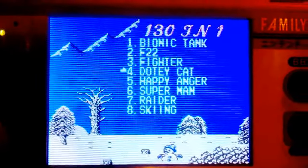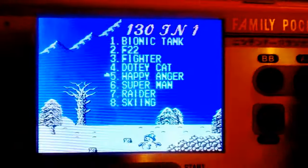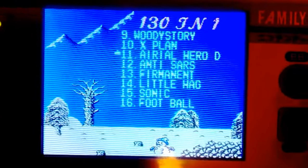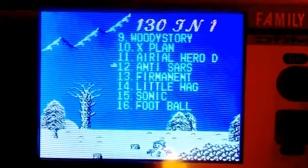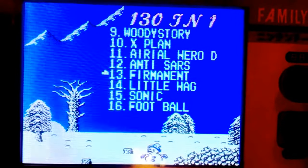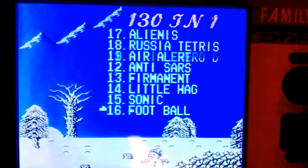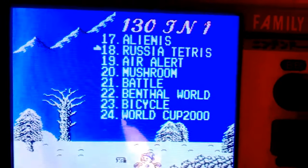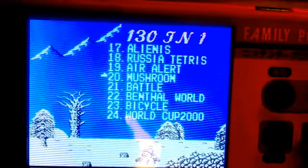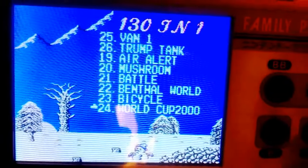Bionic Tank, F-22 Fighter, Doty Cat, Happy Anger, Superman, Raiders, Air Lord, Anti-SARS, Anti-SARS — that's interesting — Little Hag, Little Hag — what are these titles — Alien, Russia, Tetris Earth, Mushroom, Mushroom, Ben Thal Warden — these titles, oh my god.